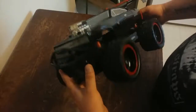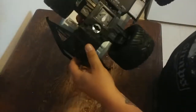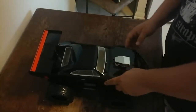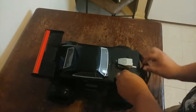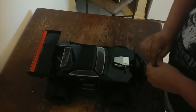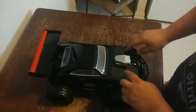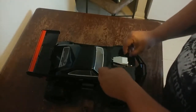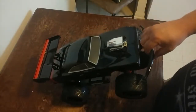Alright, now that we have it out of the box, let's check it out. Front shocks. Not that big of an electric motor. Apparently it has a wheelie bar on the back. The body is actually removable, so if you guys have any other RC cars out there, this should fit on it, depending on the frame style of your RC car.